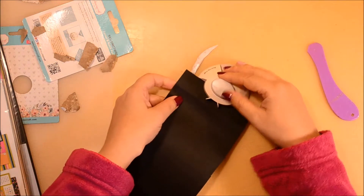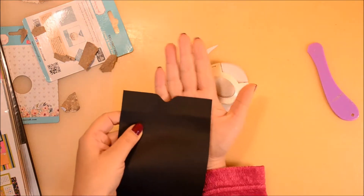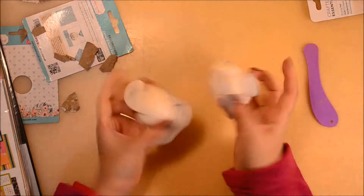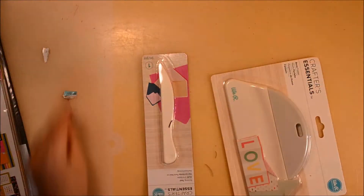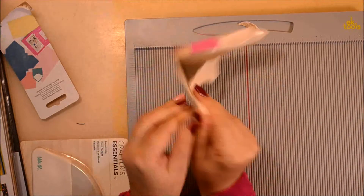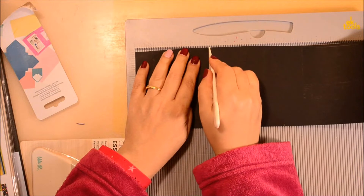I misplaced and lost my bone folder, so I thought I should buy two new ones. This is the scoring tool, which can also be used as a bone folder, but it's less comfortable than the bigger one. As you can see, if you press a little harder with it, it almost went through the paper.